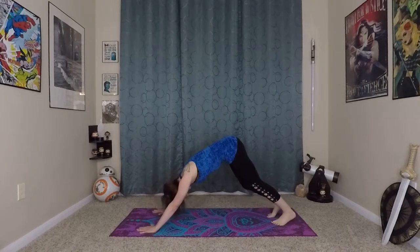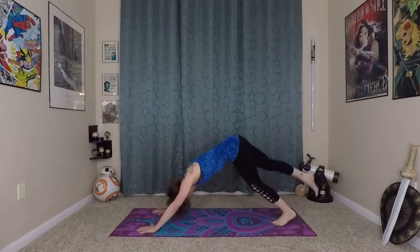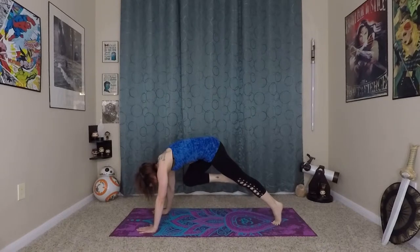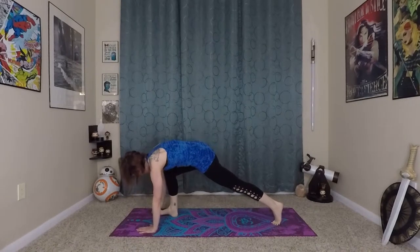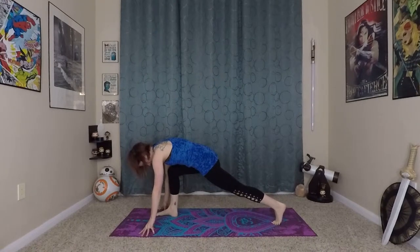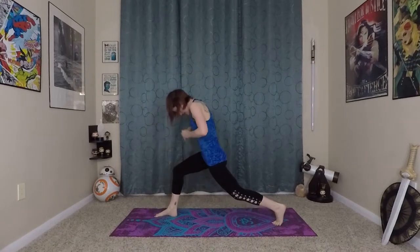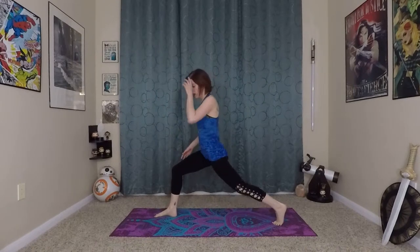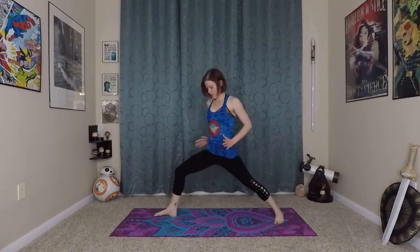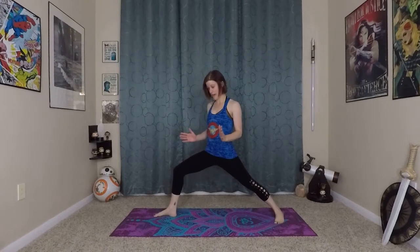Very nice. We're going to start getting into our warrior challenges. Inhaling here, right leg lifts to the sky. Exhale, bring it into your chest, really lifting up, creating some space and stepping the right foot to the right thumb. Inhale here, prepare — you're going to bend your back knee, roll yourself in and up. From here, just gently placing the foot back in a comfortable position. Knees and toes in line, a diagonal with your foot, your hips are open a little bit to the side — kind of to the corner of your mat — because we're going into warrior one.